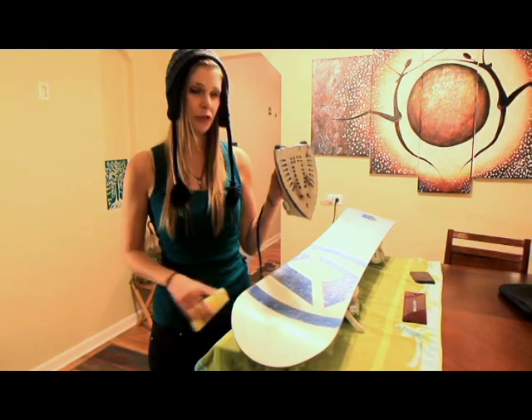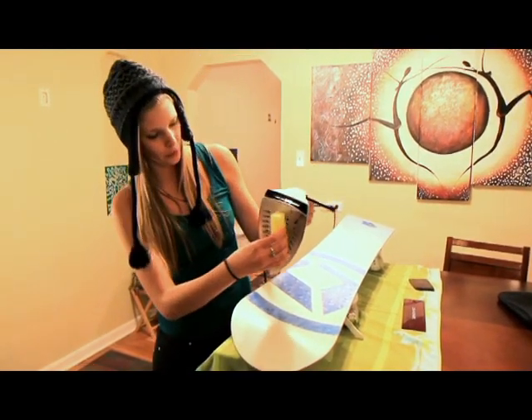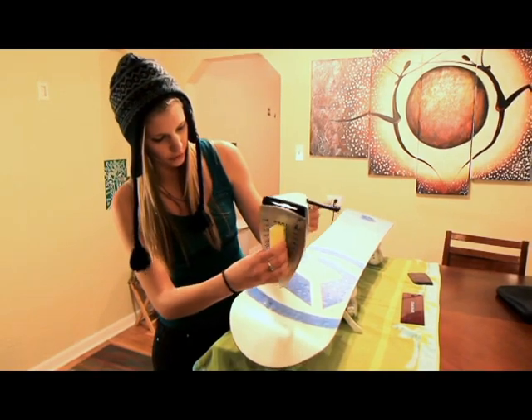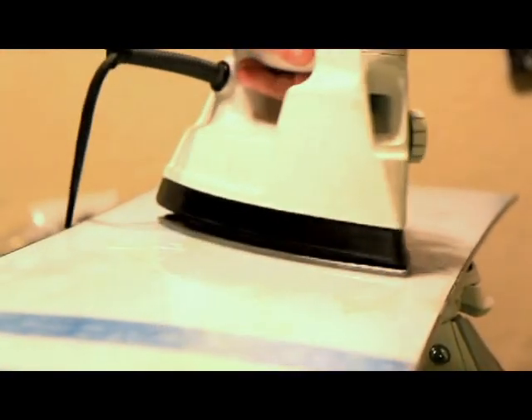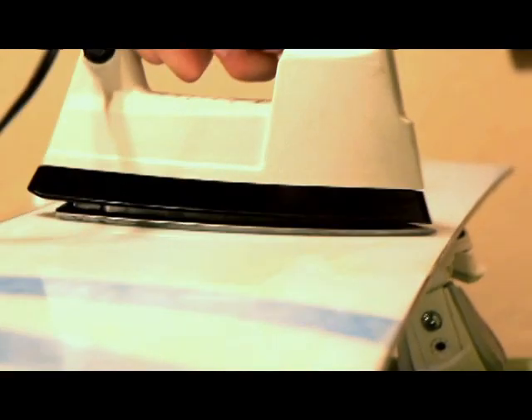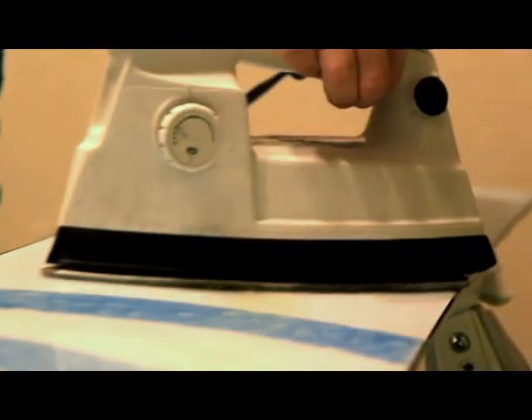The next thing you'll want to do after your board is wiped down, holding the iron upside down, you'll want to melt some of the wax onto the base of your board. Make sure you're covering the entire base of your board with a thin layer of wax.